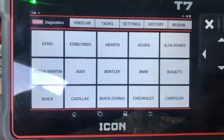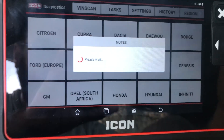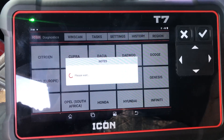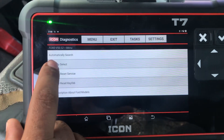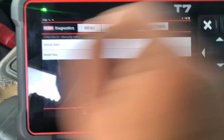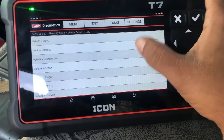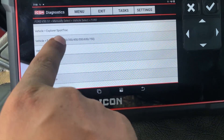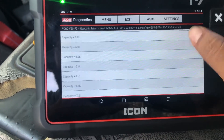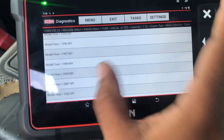First of all we're gonna go to Ford. We're gonna put menu, select, select vehicle — Ford. We have two F-series options: F-series 150, 250, 350. We're gonna choose the engine: 7.3 turbo diesel. This is a 2000.